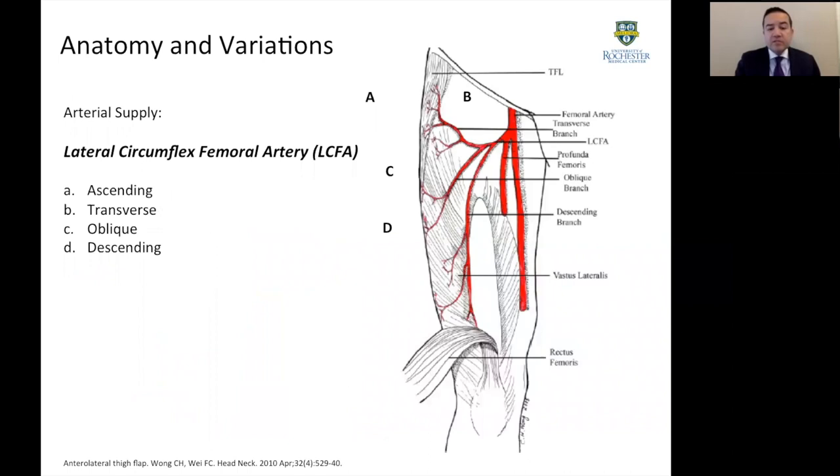In terms of anatomy and variations, the main blood supply is given by the lateral circumflex femoral artery, which is a branch of the profunda femoris. That gives several branches including the ascending, the transverse, the oblique, and the descending branch. This is very important in order to understand how we dissect the flap, as the perforators giving blood supply to the skin paddle most of the time come from the descending and the oblique branches.